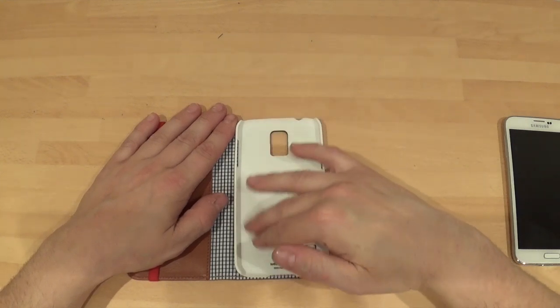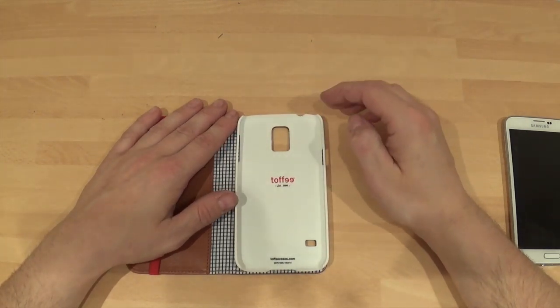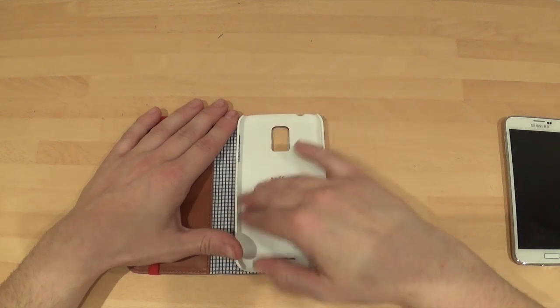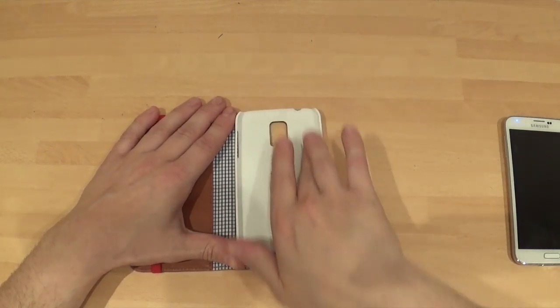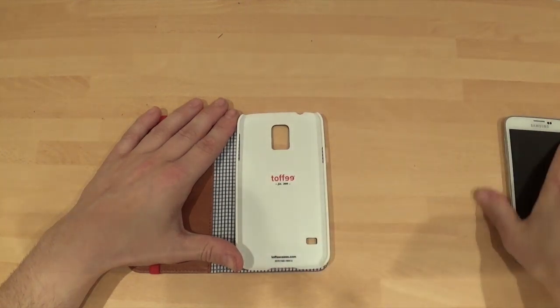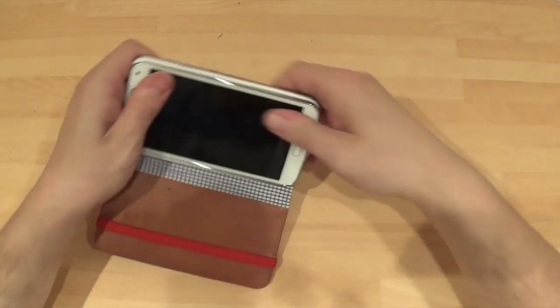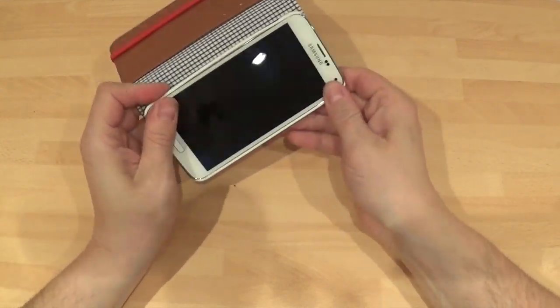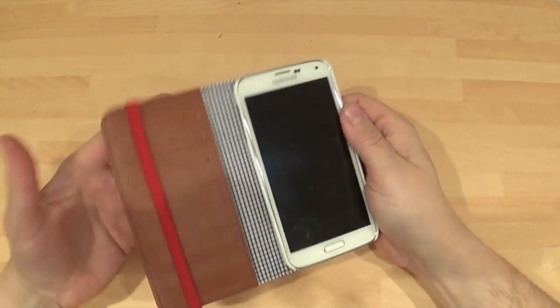Opening it up — this bit here is not like those normal plastic cases where they're shocking. This is not going to scratch your phone up at all. It's very nice, with soft bits around the edges — it's like a soft plastic. Let's get the phone in and have a look. That's all clipped in there nicely; the phone's obviously not going to fall out. Very, very well made.